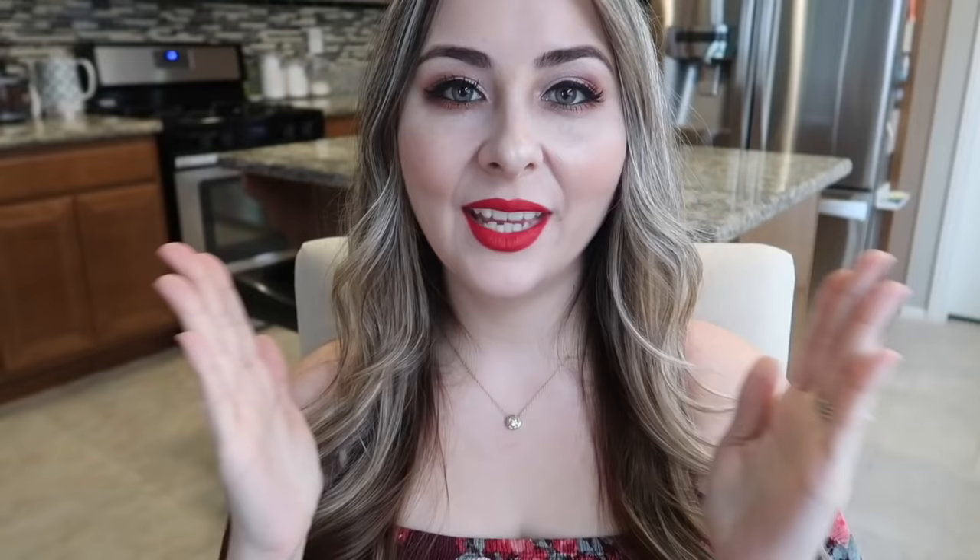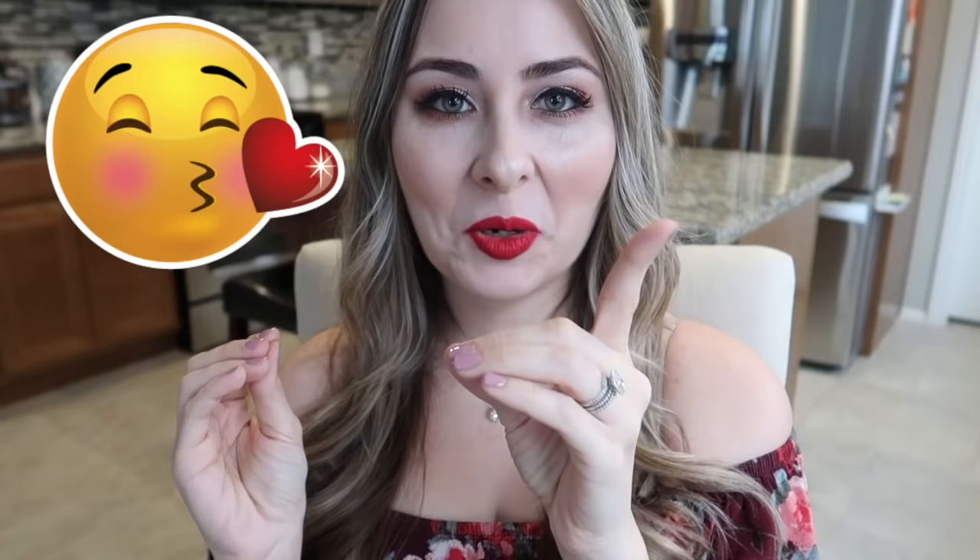Thank you so much for watching! If you liked this video, please don't forget to give it a big thumbs up, comment, share, and subscribe to join our fantastic family. And again, like always, I'm sending you off with un beso enorme — se me cuidan, and I'll see you guys next time. Suerte!